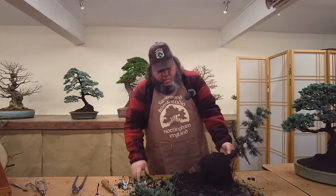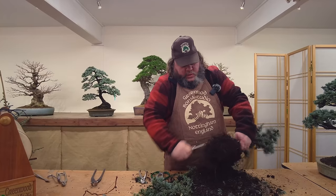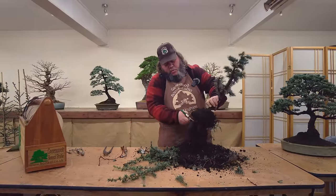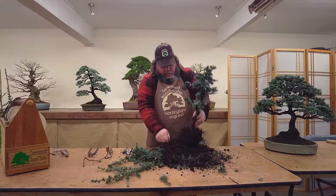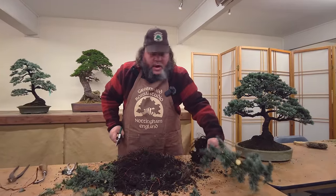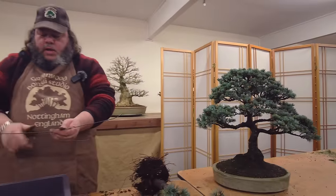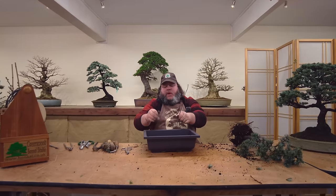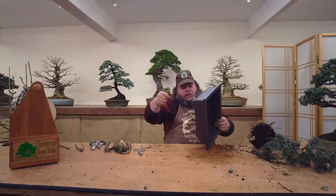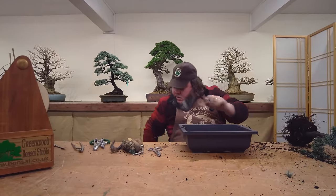When we pot it up, first thing we need to do is comb out a little bit more of the roots. We're going into a fairly deep pot - I'm going to put these into training pots. A little bit of these roots can just be teased out and then we'll just take a little bit off the bottom to neaten them up. We'll get a pot and see if we can get it potted up. Just a bit of two-and-a-half mil wire just up through the drainage holes in the bottom of the pot, like that, and we'll put this into our basic bonsai mixture.